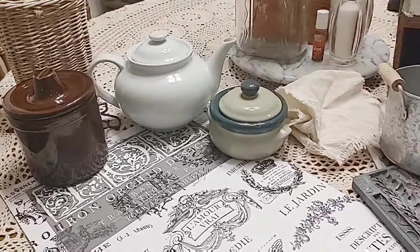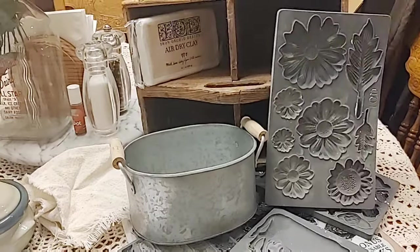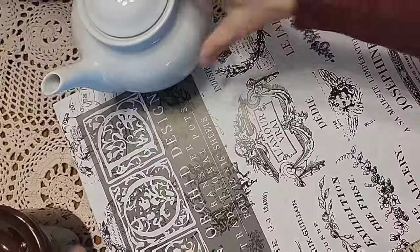Today we're going to take these seemingly drab, boring thrifted finds and give them a new life using IOD transfers, molds, and stamps.